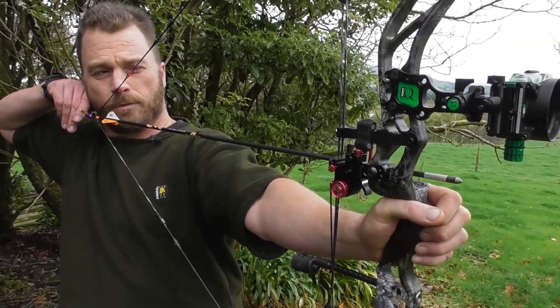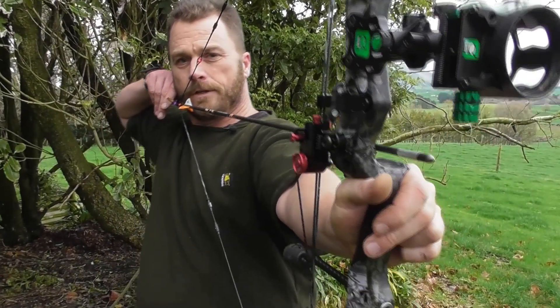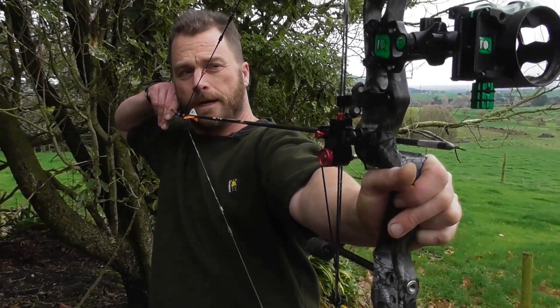Another common way to do it, which is very good, is to slide a couple of fingers between the bow riser and your hand — it prevents you from gripping too hard.